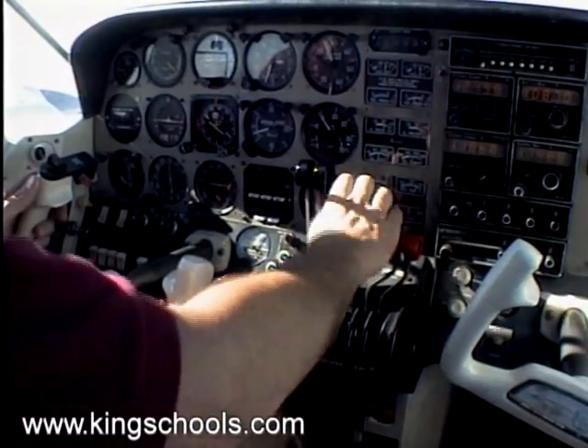Check the mixtures, props, and throttle to ensure that you have full power. They should already be forward because we're at takeoff, but it only takes a few seconds at the most to check, and it ensures that you're following a standardized procedure and doing it the same every time.